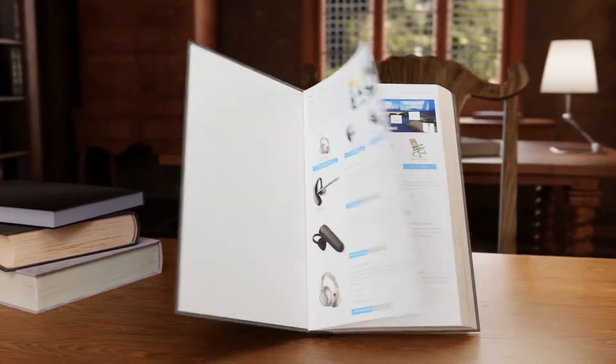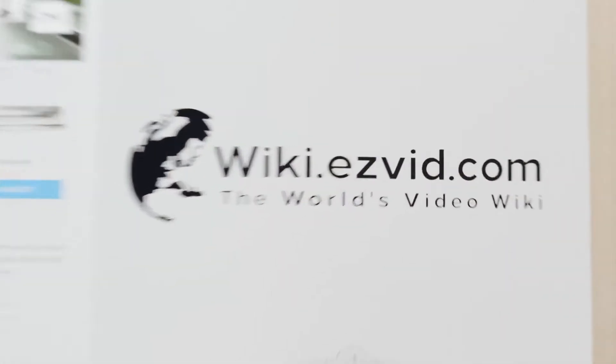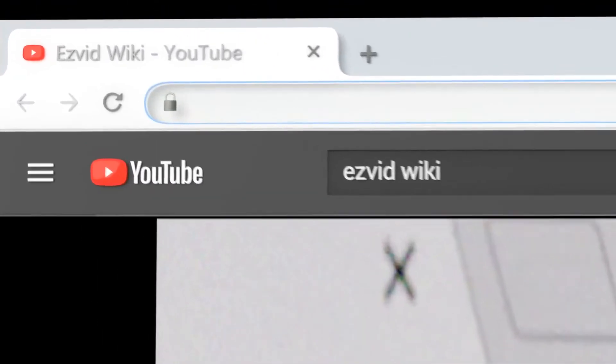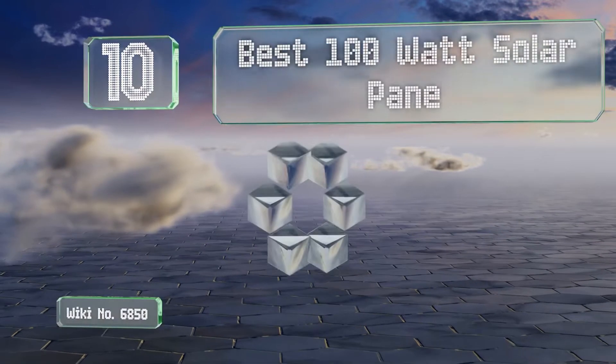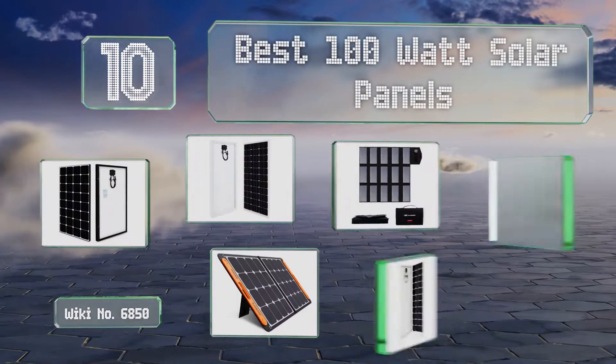wiki.easyvid.com. Search EasyVid Wiki before you decide. EasyVid presents the 10 best 100W solar panels. Let's get started with the list.